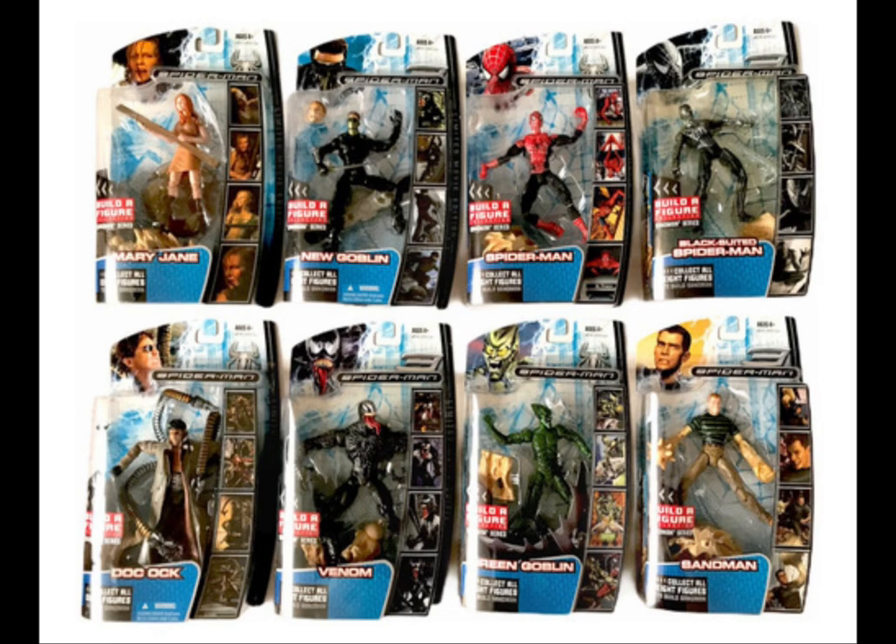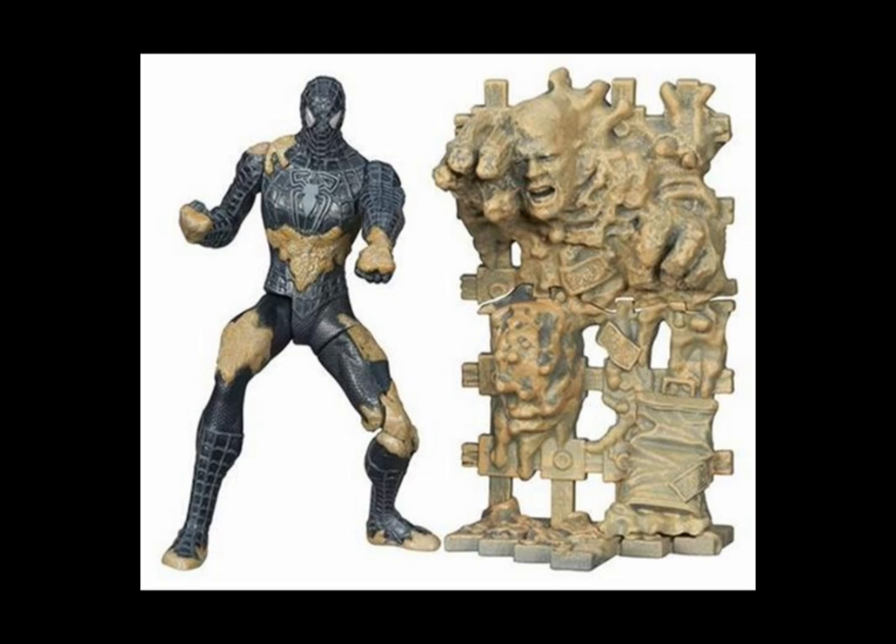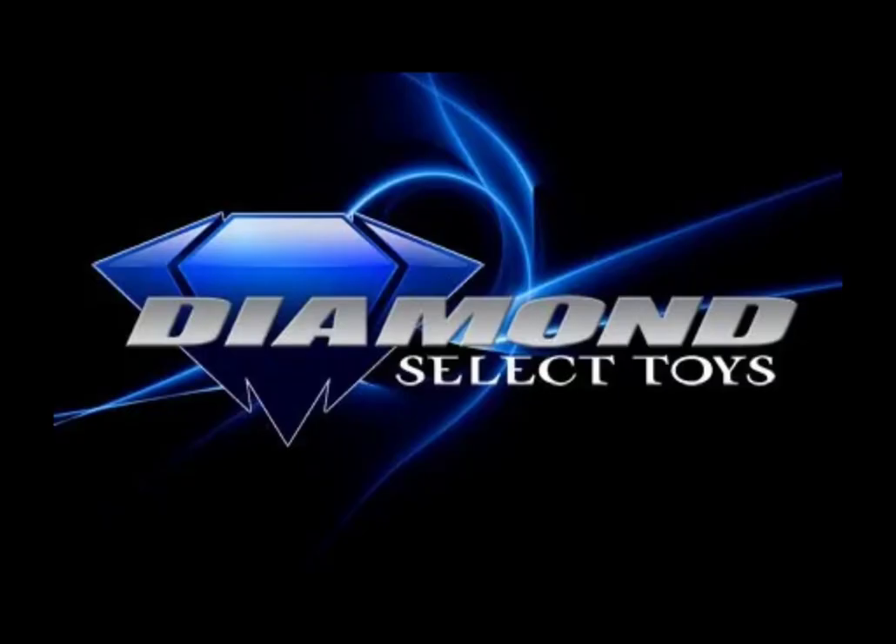Going back to Hasbro — although these are not Marvel Legends — we have the Spider-Man 3 Tobey Maguire figures which included a range of characters like Spider-Man, Doctor Octopus, and Green Goblin. The figures could also build a Sandman, and there was a solo version of Sandman as well. It also included a symbiote suit figure.